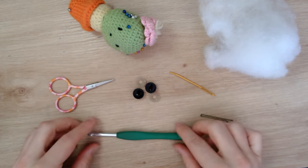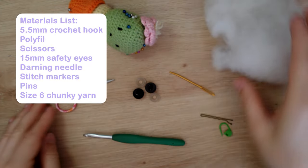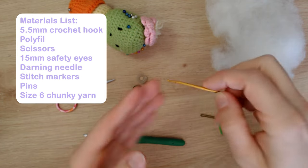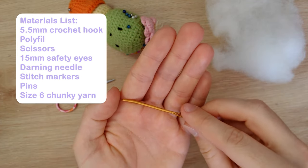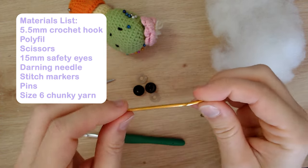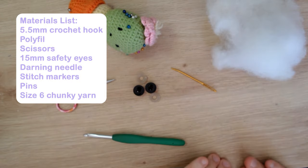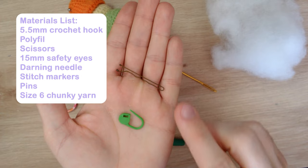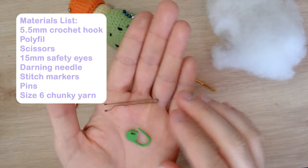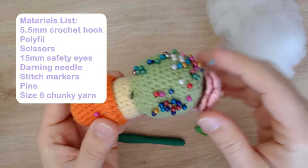As for materials, you're going to need a 5.5mm crochet hook, some polyfill for stuffing, scissors, 15mm safety eyes, a darning needle for sewing pieces together — I use a bent tip darning needle but a straight tip works too. You're also going to need stitch markers — I just prefer to use bobby pins — and some pins for piecing the amigurumi together.